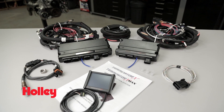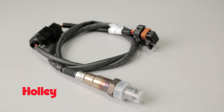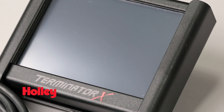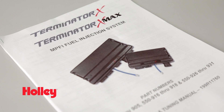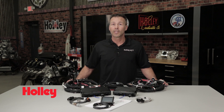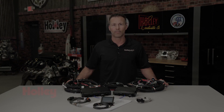Our Terminator X and X Max kits include the selected ECU, a Bosch 4.9 wideband O2 sensor with weld-in bung, a 3.5-inch touchscreen LCD, your engine main harness and injector harness, as well as an input and output harness. You'll also get our comprehensive Quick Start Guide. To learn more about our complete line of Terminator X and X Max EFI systems, visit our website at HolleyEFI.com.